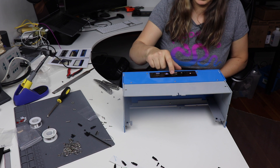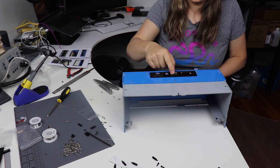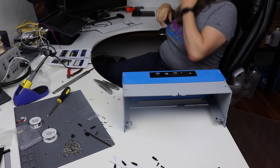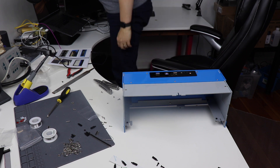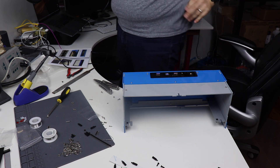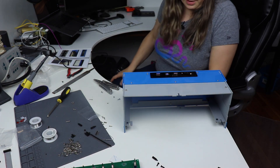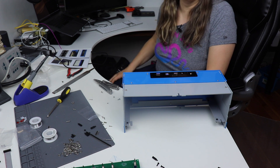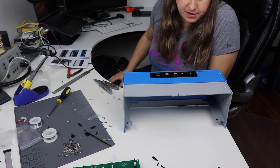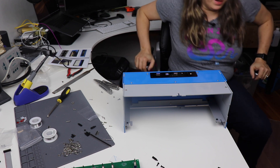Apparently there's supposed to be a little micro USB extension that attaches between the board and here, which appears to be missing. I happen to have one — but it doesn't fit. Unfortunately I have to stop at this point because it appears they did not include all of the parts with this kit, so I will continue once I get everything.